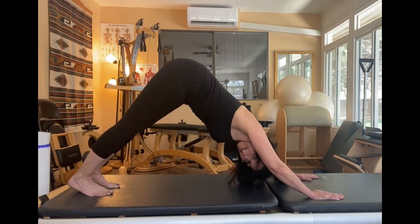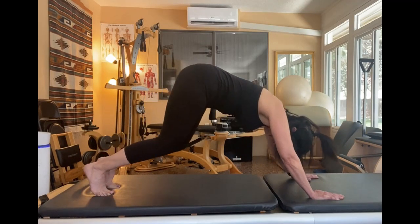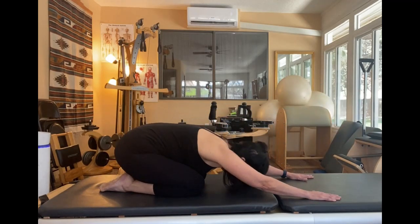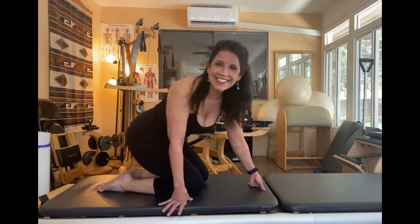You're going to try to reach your heels down but they don't have to go all the way down — you're just reaching, trying to get them there. Then to get out of it, just come back to all fours and you can rest in a child's pose. And that is a down dog.